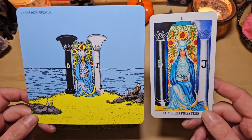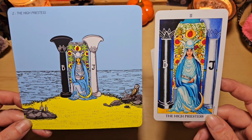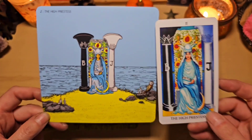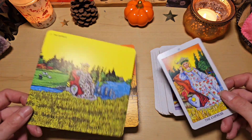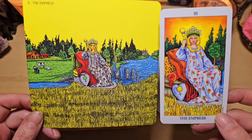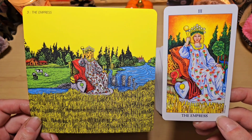Ici, la grande prêtresse. Et comme en plus il n'y a pas de bordure, ça permet vraiment de plonger dans la carte. Regardez, ici on retrouve une chouette, là, c'est trop joli. Il y en a qui paraissent un peu plus vides autour que d'autres, il y en a qui paraissent plus remplies. Comme ici, l'impératrice, elle est magnifique. Regardez, là il y a des vaches, une ferme, un champ de blé. C'est trop beau.